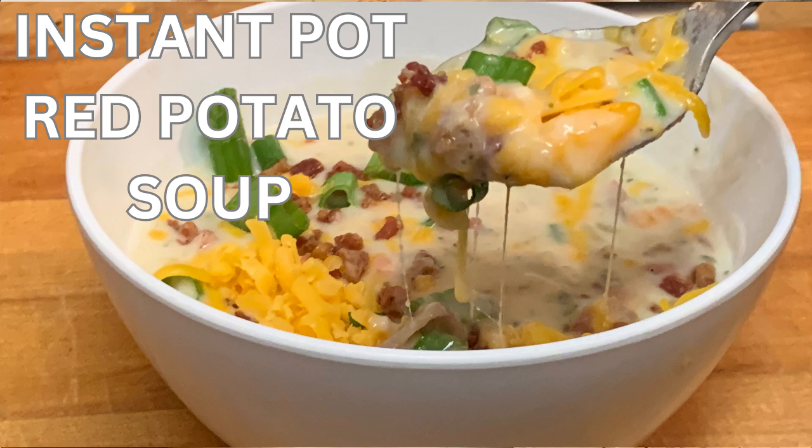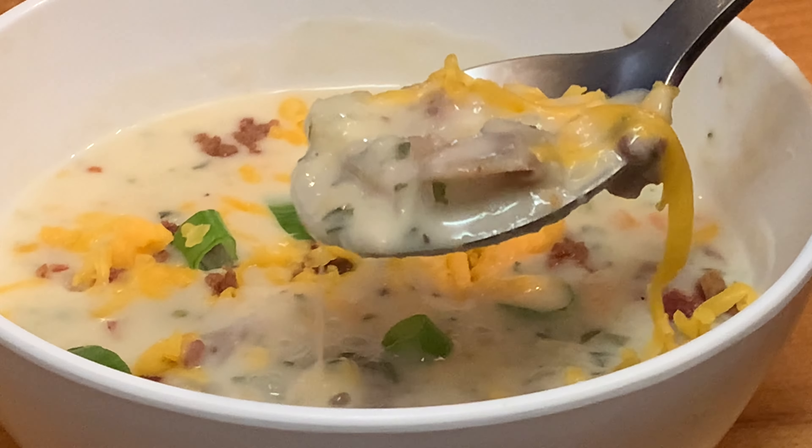Hey y'all! Today I'm cooking up some red tater soup in the Instant Pot. It only takes three minutes.